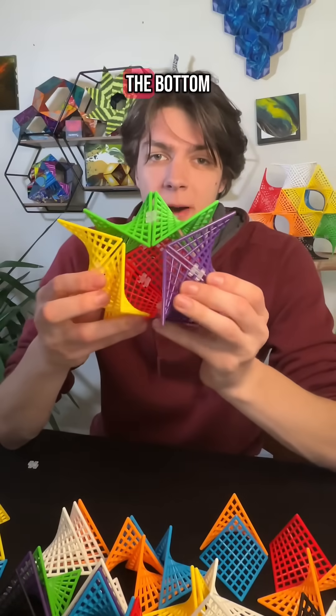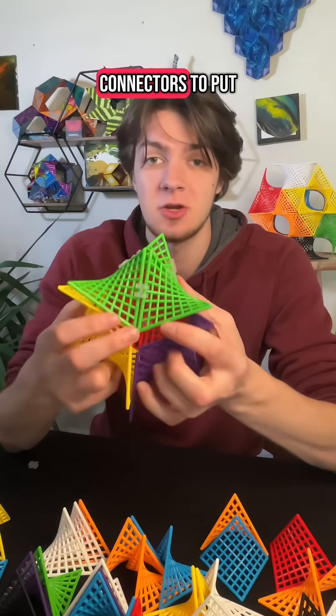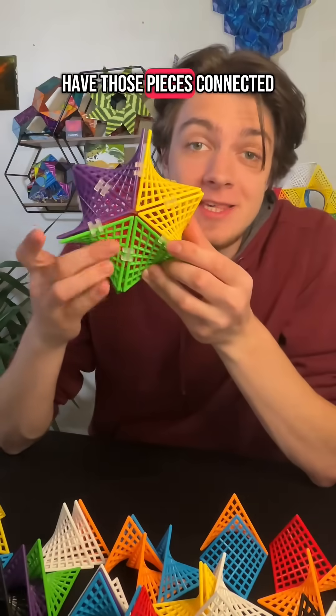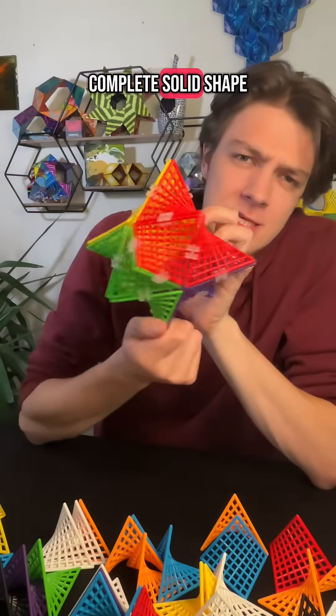However, it's a little loose on the bottom, so we're just going to take some connectors to put here and here. Now that I have those pieces connected, we've got our complete solid shape.